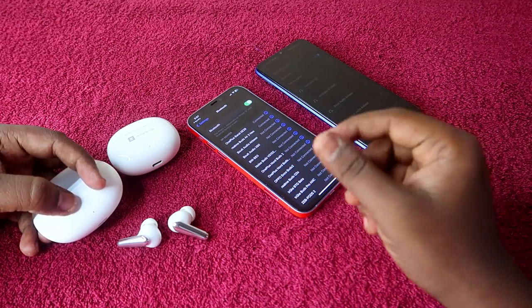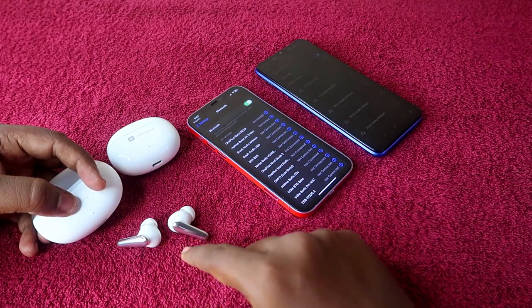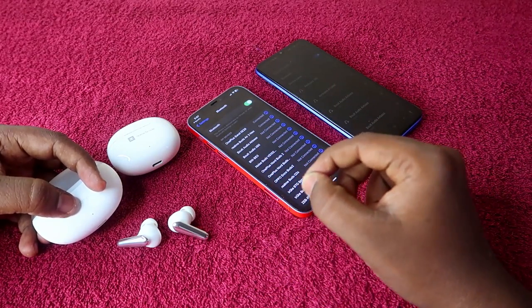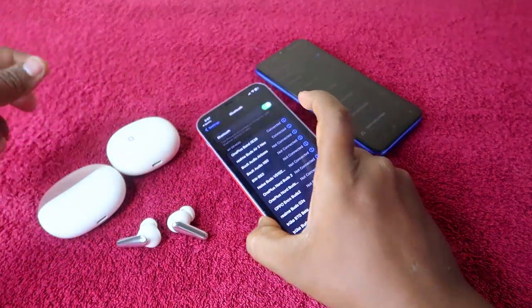In this video, I am going to share a small technique using which you can experience more settings — like customizing touch controls, changing equalizer modes, and enabling game mode — with the help of the Realme Link application. Since your primary smartphone is iPhone, you will need an Android phone.